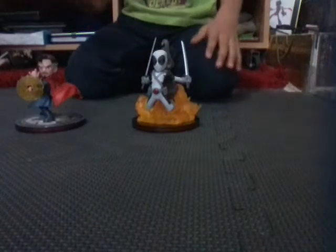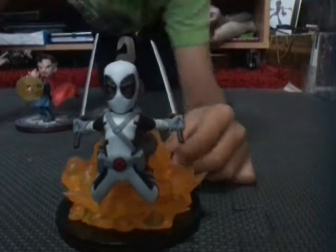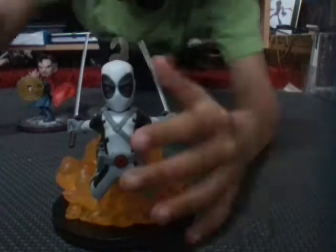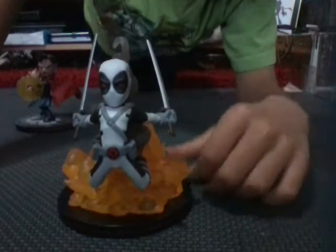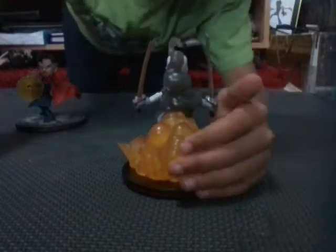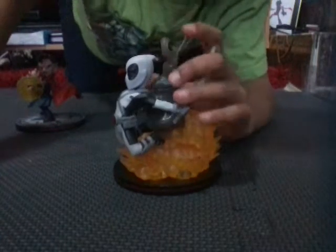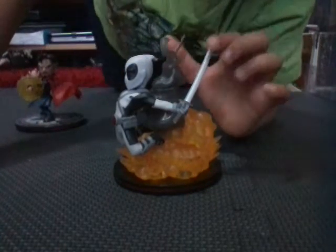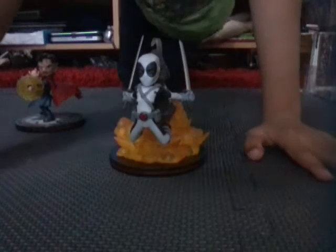Okay, here are its pieces. We have a white Deadpool — I love this Deadpool. He has like fire coming out of him and smoke, and he's doing a cool pose. His swords are not exactly sharp, I guess, but it's so smooth. He has an X on the back instead of a logo.